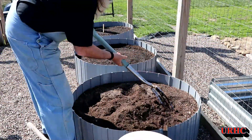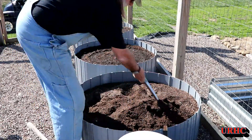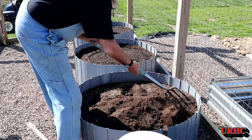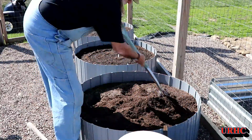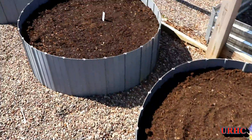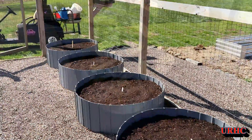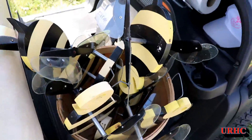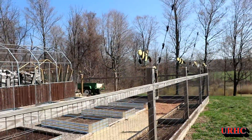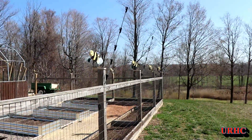I'm throwing some more carrots in, and same thing — just moving down to the next one. This is going to be another bin of carrots: get it turned over, get some compost in it, and get it planted. Then in that last one I put beets in — it's the five-flavor silver beet.